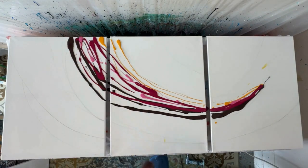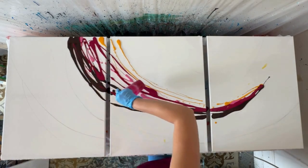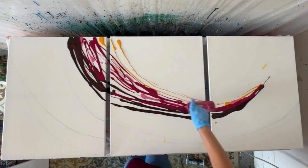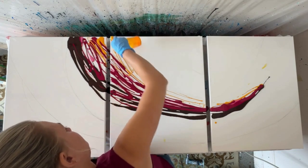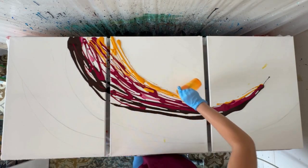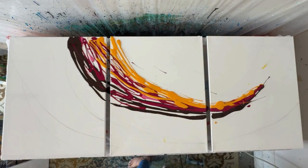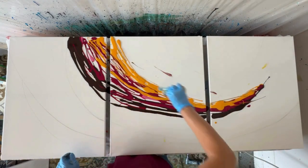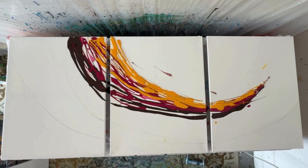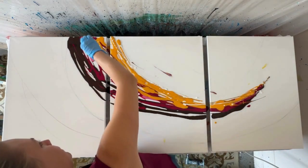I'm going in with a darker magenta and a light magenta as that middle color in between the yellow and the burgundy. I did speed up this video slightly — it was a couple of hours of work and I wanted to condense it to under 20 minutes. I'm adding in some pre-mixed gold just because I had it on hand and thought it would help with the sheen a little bit.